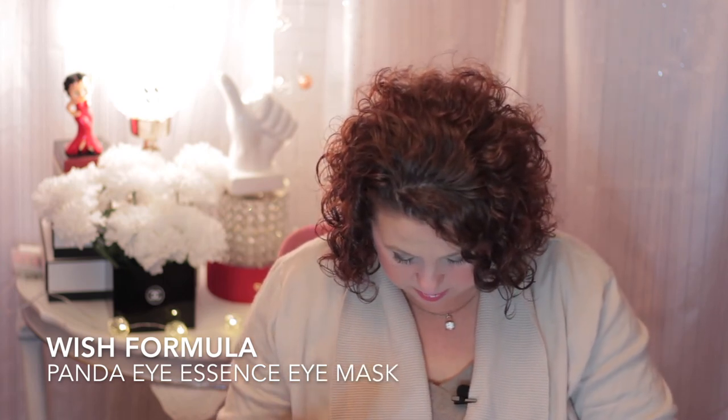This one - I ordered like 10 of these - is the Panda Eye Essence Mask. I do not like these. The essence goes underneath your eye but if you get it in your eye it burns, stings, and made my eyes water. I did not like that and I do not recommend them.